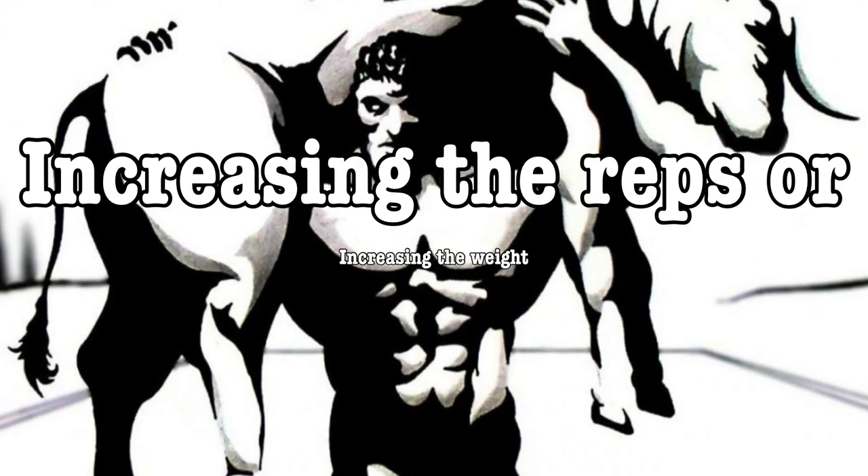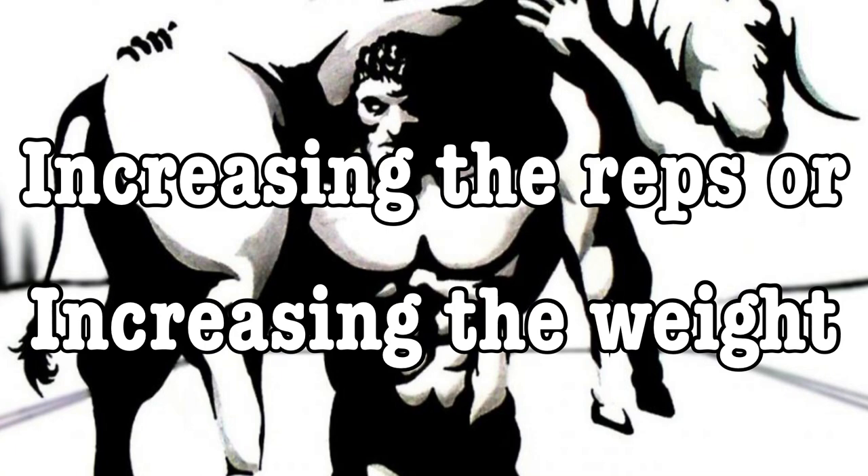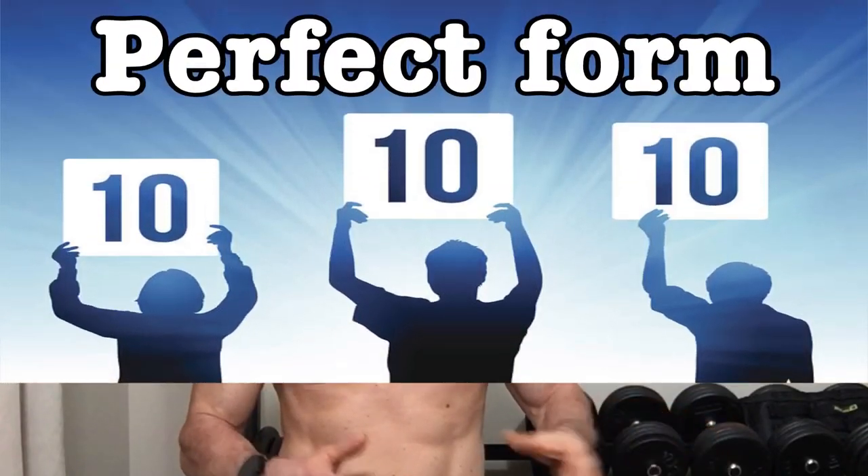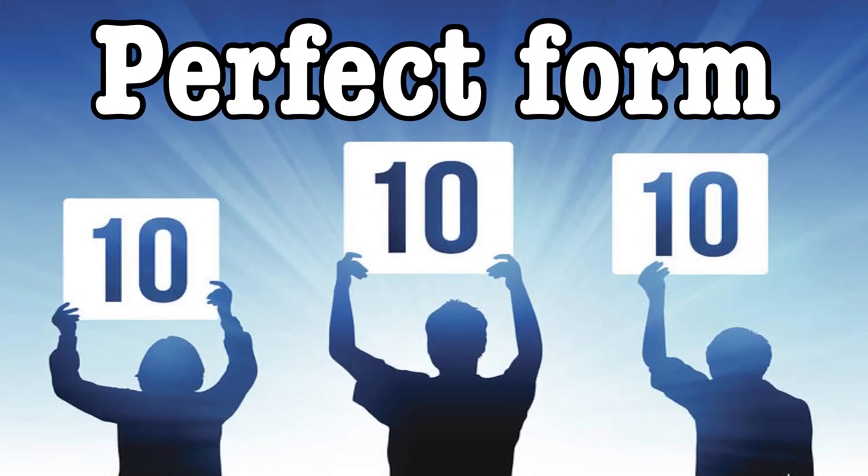Adding a repetition to your set or increasing the weight are the two most common ways to perform progressive overload. These methods, along with keeping our reps perfect, are what we use as a beginner the most. But there are a lot more ways available to us.